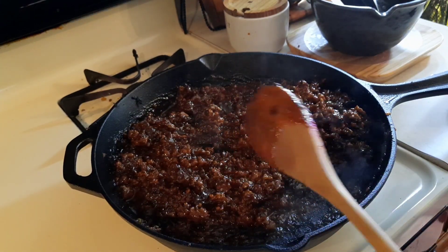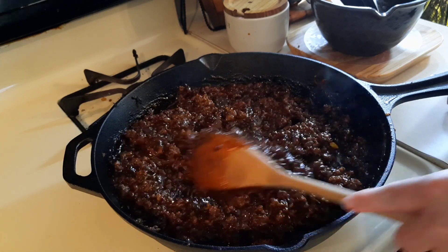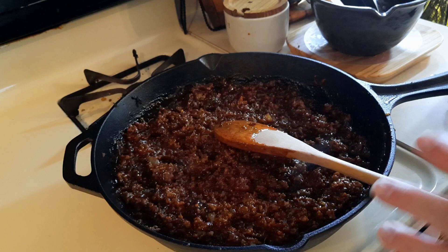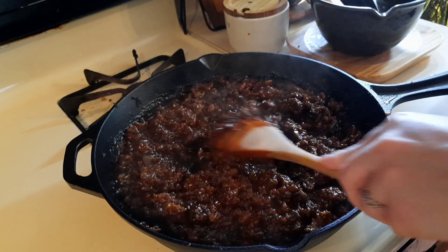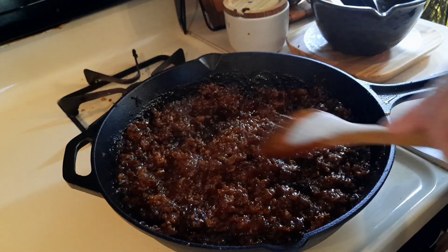I haven't been to the grocery store in well over a month, and it has been kind of excellent. I am going to be going in the next couple days actually because I am finally running out of cream and milk. But it has been nice not having to go to the store and look at the prices, to be perfectly honest.